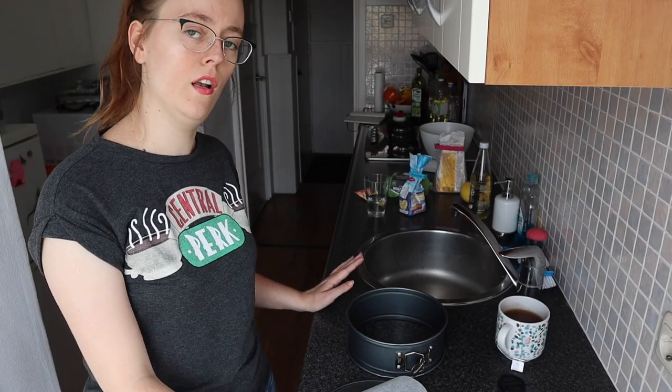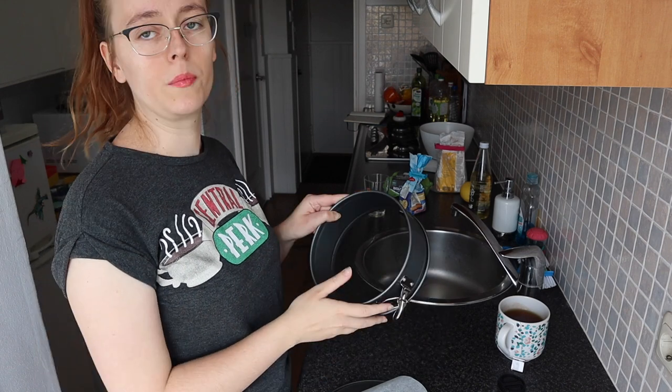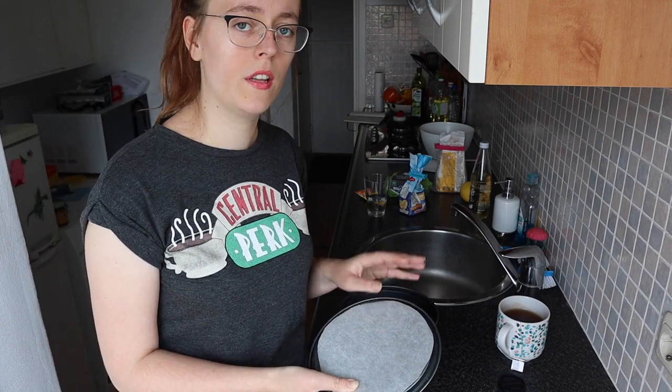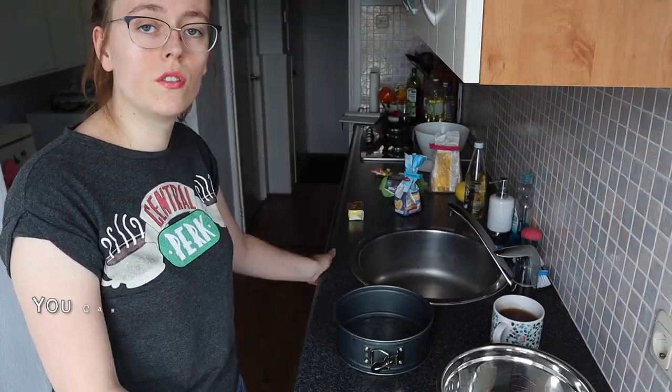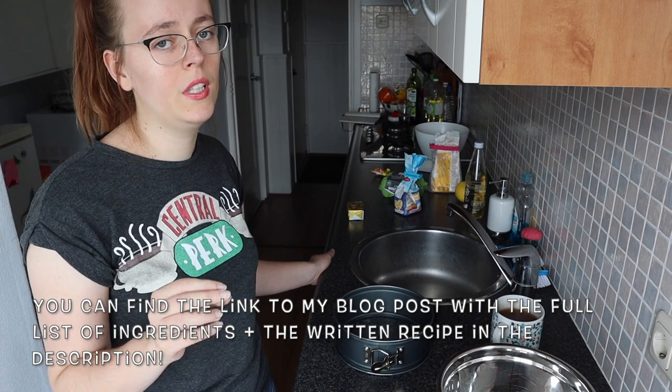I usually make my lemon cakes in a loaf tin, but I thought it would be nice to try a springform tin this time and make a round cake out of it. My tin has a diameter of 18 centimeters, but I think 20 still works as well. As for the ingredients, I'm not going to film them all separately because I'm feeling a bit lazy.